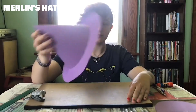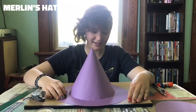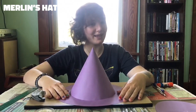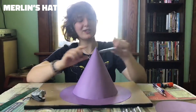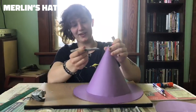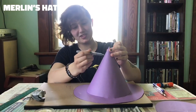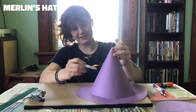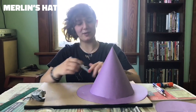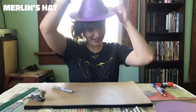Now you have your hat once the glue is set, and you can decorate it. If you forgot to decorate at the before-cone stage like I did, not to fear because this part is still flat — you can draw little moons and stars. Decorate it however you want. You are your own wizard. And now you have a wizard hat, medium sized. Thank you, Mr. Wizard. Until we meet again.